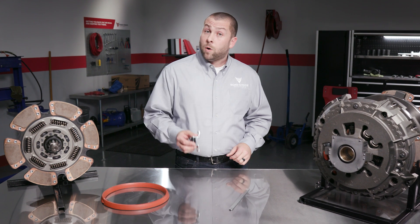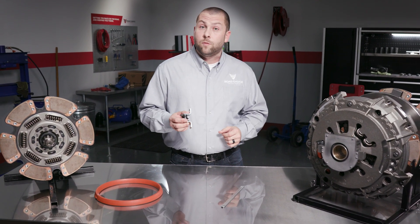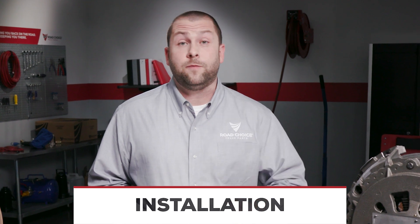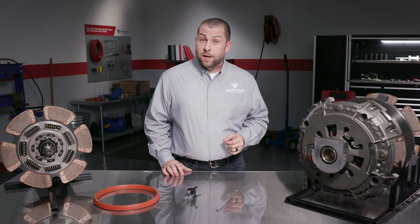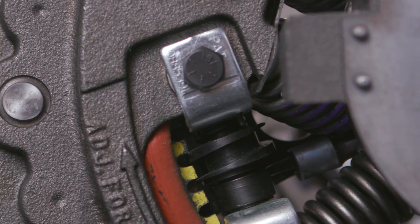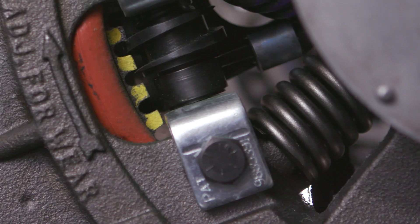If you'd like to learn more about our auto adjuster, we have a technical video that goes into greater detail. A quick word about installation: the great news is there's nothing new or different for technicians to learn. All of the measurements and setup are the same. The clutch is caged the same as a manual adjust and there are no additional bolts to take out. Simply install it like you would a manual adjust and once it's set up, it'll auto adjust from there.